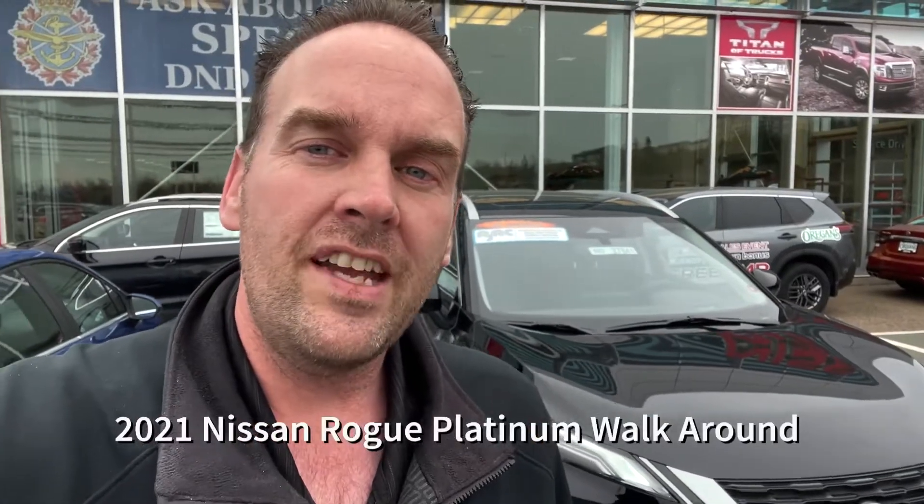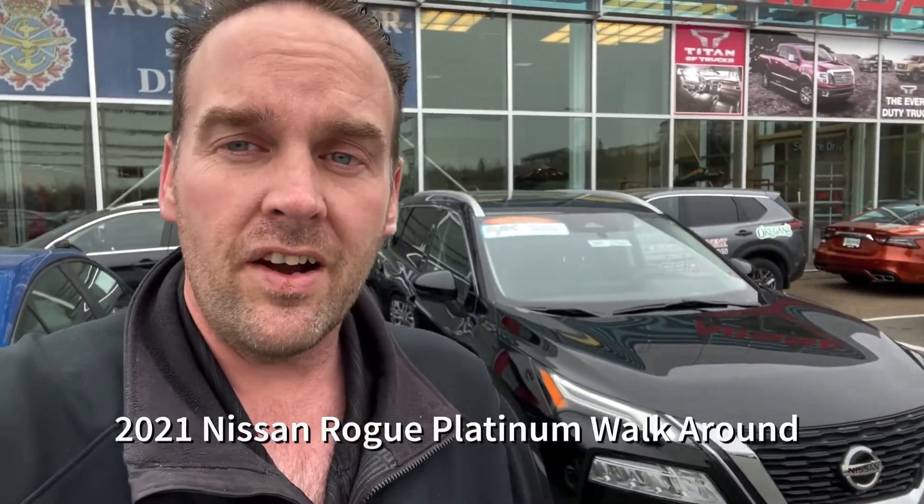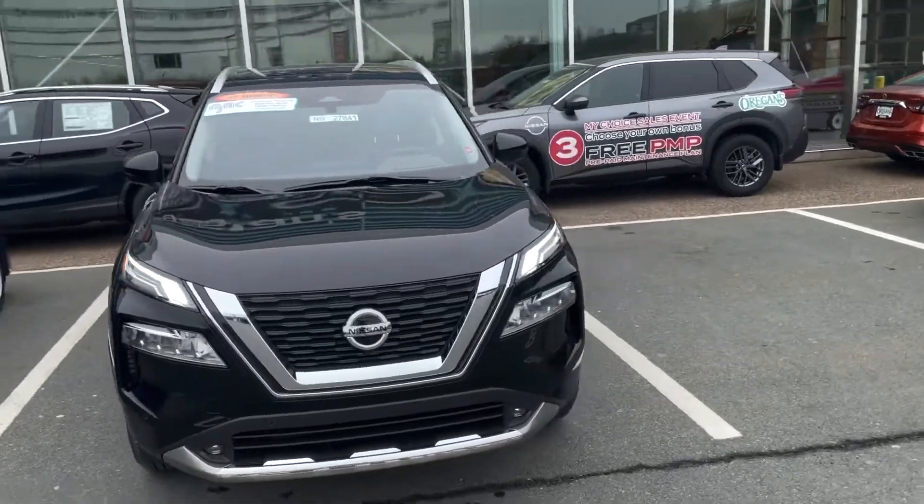Hi, so you've decided to look for a vehicle in the mid-range SUV market. You want something that's going to be really good on gas, very comfortable, but very feature-rich. I want to show you this Platinum Rogue — this is going to fit everything that you're looking for, and we're going to check out everything that's in it. And if this fits what you're looking for, let's set you up for a test drive. This is the 2021 Nissan Rogue Platinum.